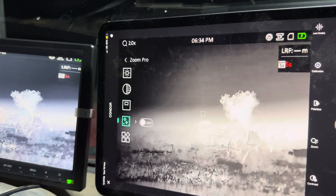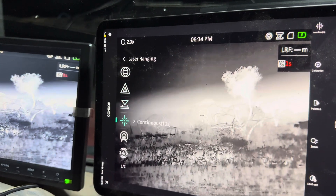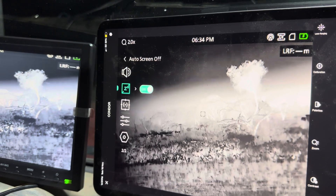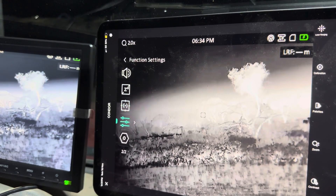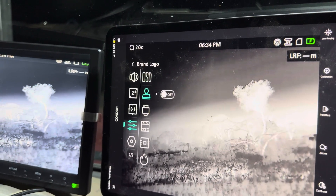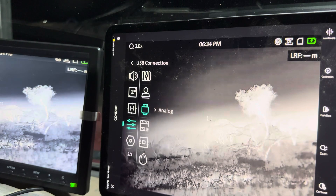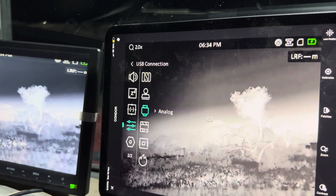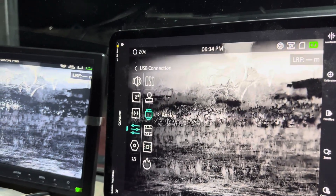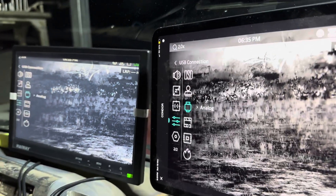Click down to advanced settings, then click down to function settings, then click down to USB connection and turn on analog. That's how you hardwire it guys, and that's about it — just wanted to give you a quick look, and there we have it. Thank you.